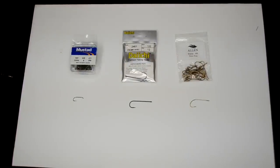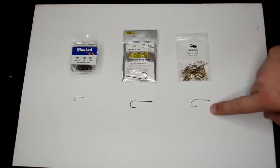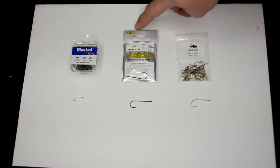Very high quality hooks. A lot of other value brand hooks tried to knock off the chemical sharpening process, and it was quite a work in progress before they got it right. Just like any other product in the industry, once it's been out for a while, other companies are able to pick up on it and improve the process. Fast forward to now, where we have an excellent hook in the Allen B200 — a chemically sharpened hook with a micro barb, just like this Daiichi 2461 over here, which happens to be one of the best streamer hooks on the market right now.